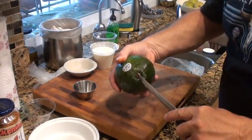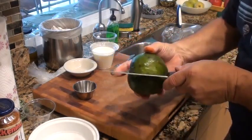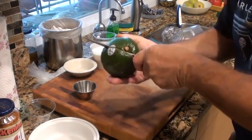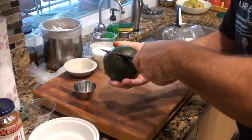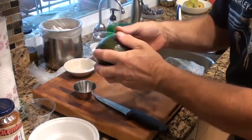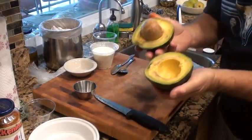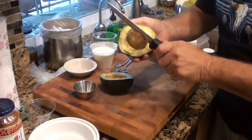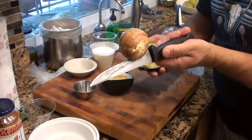What you want to do is go from stem around to stem on a slice. So we're going to go in here like so and go right against the seed. We're going to cut it in half, then twist it and take it out of its core. And then we're going to take the seed out.